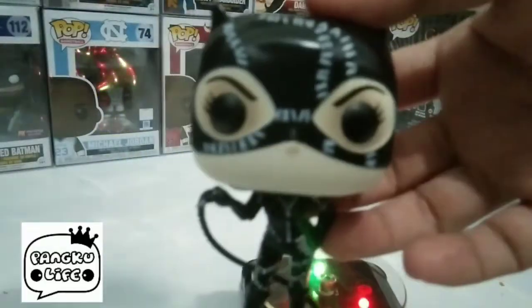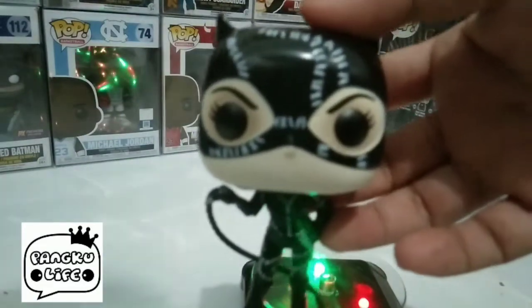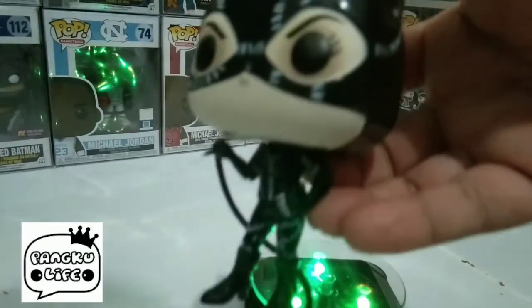Hello once again mga troops and welcome back sa ating vlog. Today we're going to be featured Catwoman from the DC Universe.